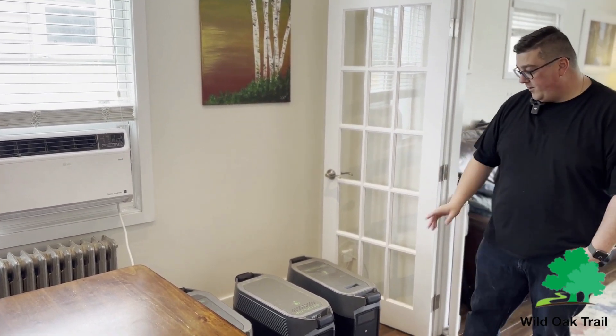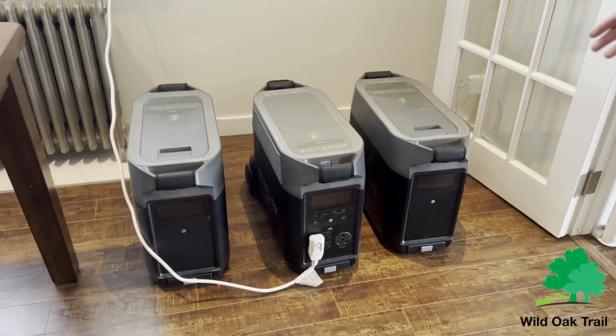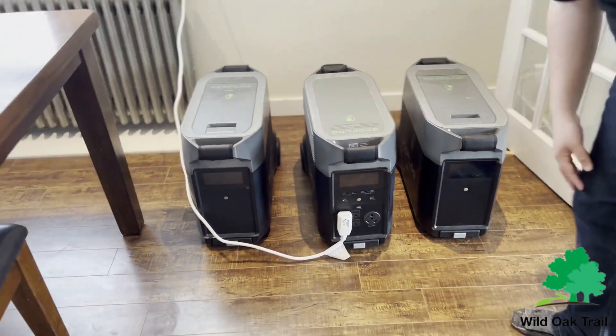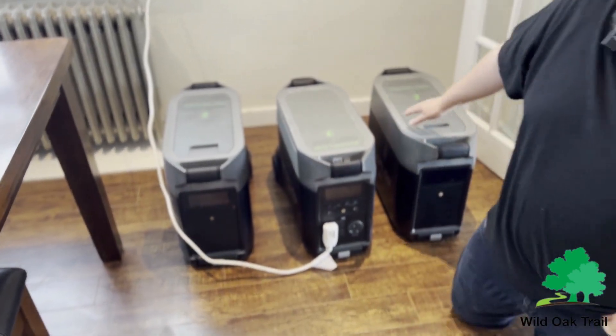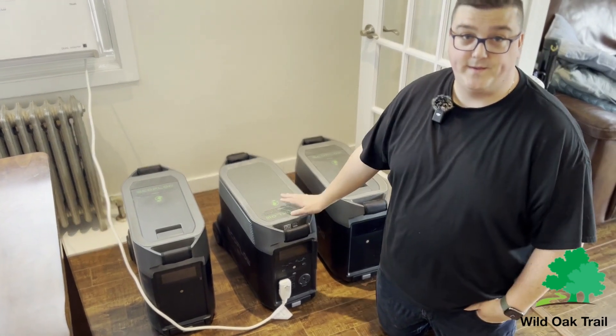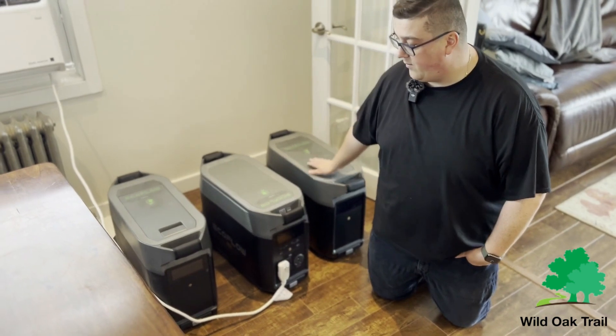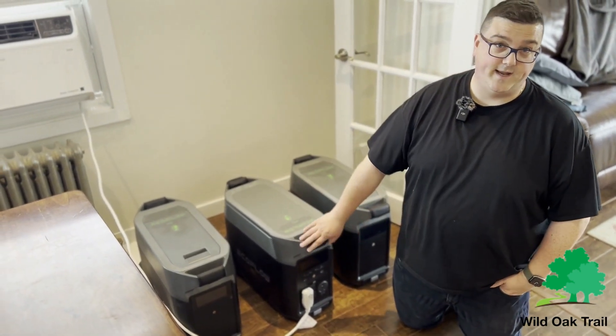We have our EcoFlows now hooked up. We have the main unit, the EcoFlow Pro. This has 3600 watts built into it. We have two additional batteries. We don't have them hooked up right now because I want to show you what this air conditioner can do with the unit itself, and then I will be plugging in both batteries — we'll see that in a moment as well.